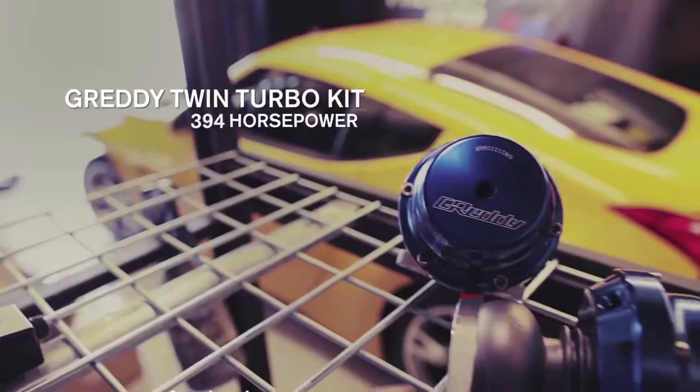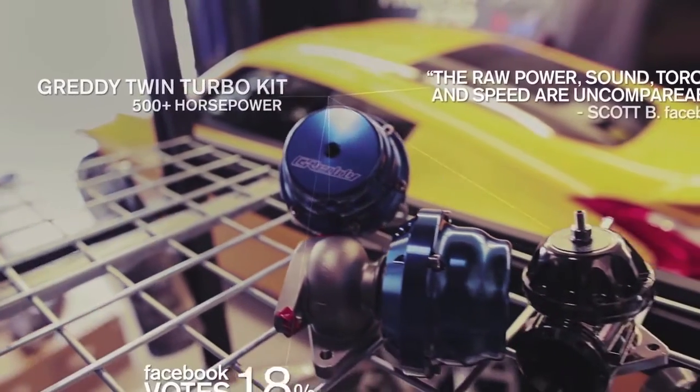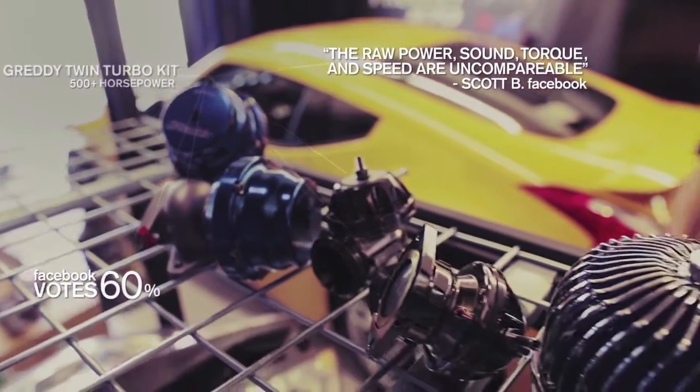You asked for the Grady Twin Turbo Kit — it's a complete bolt-on solution designed to increase the engine output to about 500 horsepower.